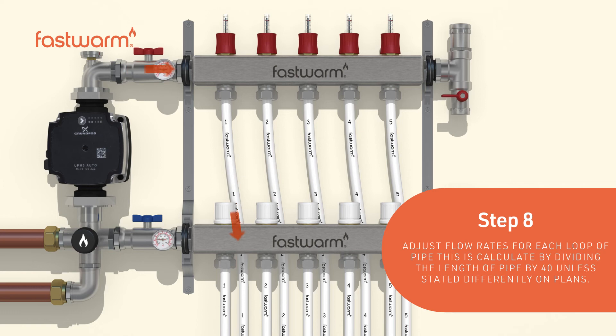Adjust the flow rates for each loop of pipe. This is calculated by dividing the length of the pipe by 40, unless stated differently on the plans.